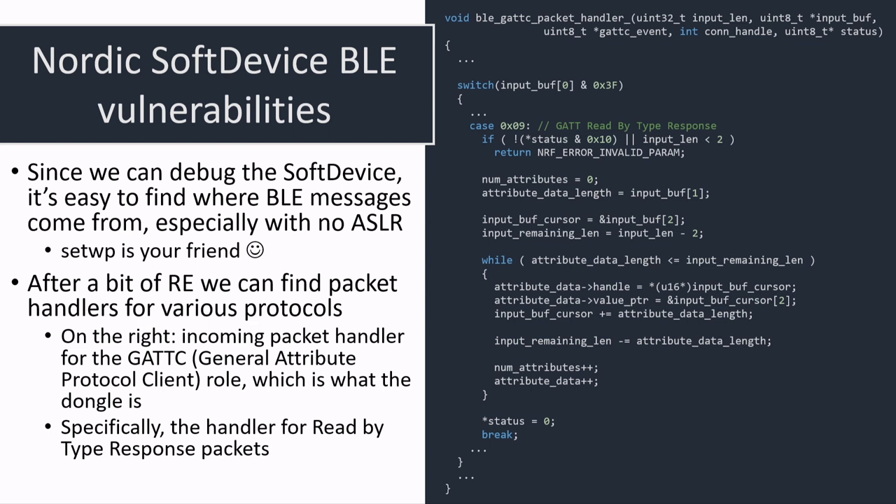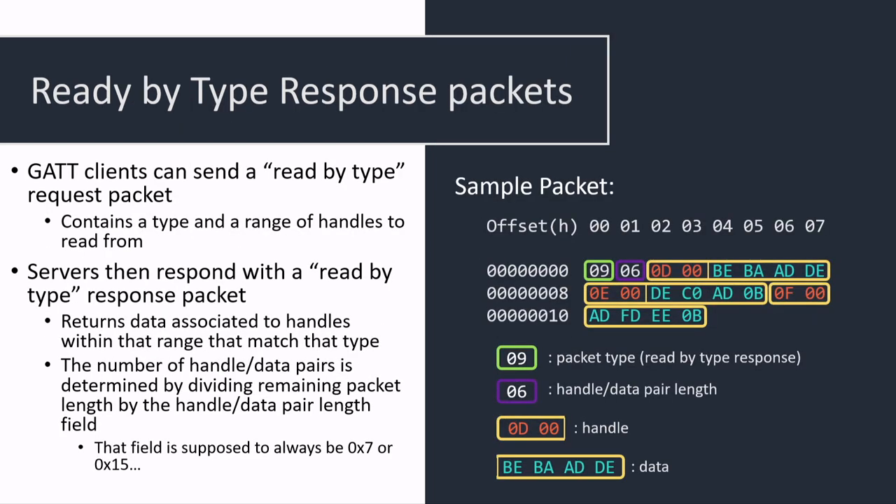On the right is one of those functions handling incoming messages for the GATT protocol in central mode. Specifically, it's the handler for the read-by-type command — which allows you to request attribute handle-data pairs back from the device. Essentially, you ask read-by-type to your peripheral device giving it a certain type, and it returns all the handles for attribute services associated with that type. It's possible for it to receive more than one attribute at a time, and the size of each handle-attribute-data pair is encoded as a field inside the packet — meaning we can control it.